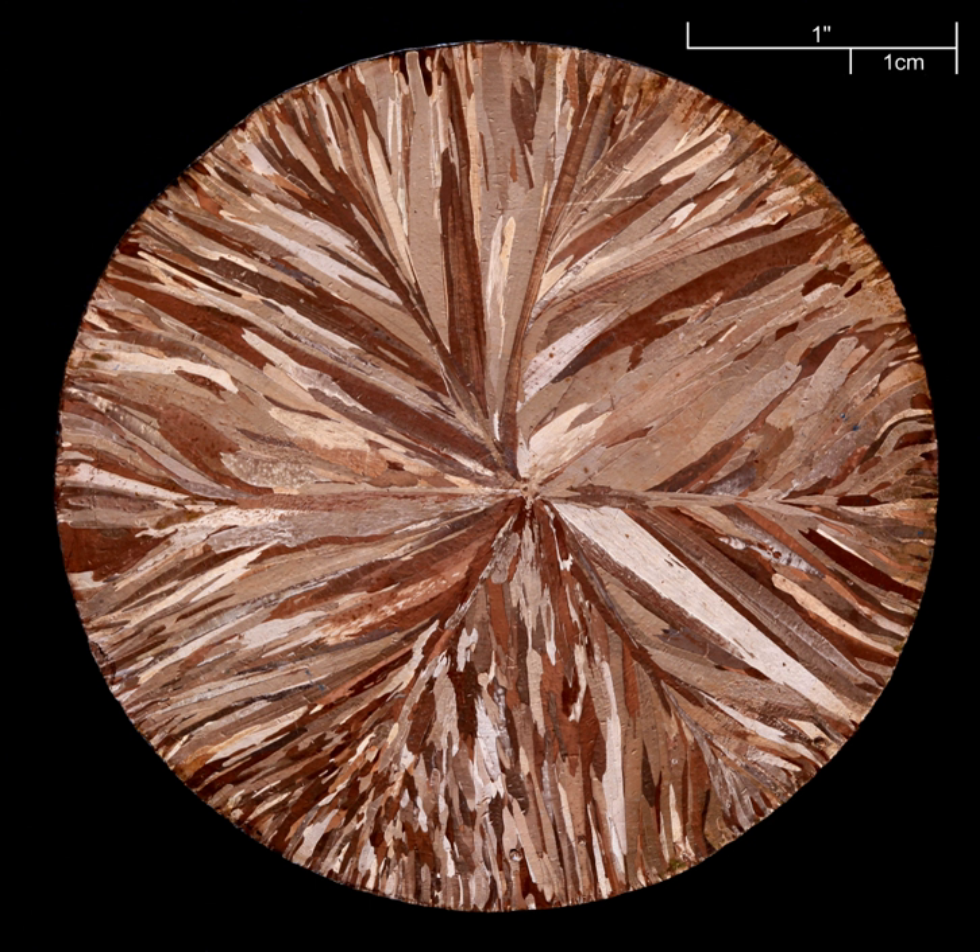Etching is the actual immersion of the part into the chemical bath, and the action of the chemical on the part to be milled. The time spent immersed in the chemical bath determines the depth of the resulting etch. This time is calculated via the formula E = S/T, where E is the etch rate, S is the depth of the cut required, and T is the total immersion time. Etch rate varies based on a number of factors, including the concentration and composition of the etchant, the material to be etched, and temperature conditions. Due to its inconstant nature, etch rate is often determined experimentally immediately prior to the etching process.